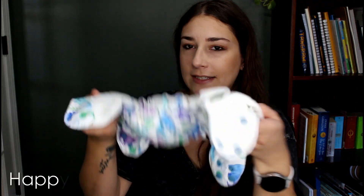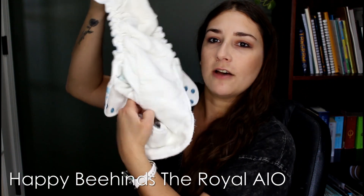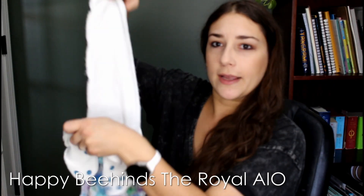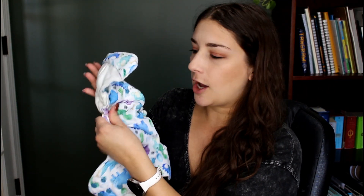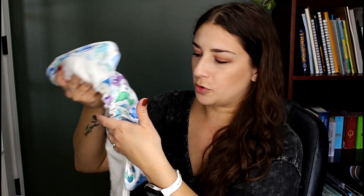This other one is a similar deal. It has a tongue you can stuff into a little pocket so it has a flat surface, but there's also absorbency in the diaper that backs right up to the waterproof layer. So it holds in moisture, doesn't dry as quickly, and doesn't get as super clean as the part that is loose and away from the waterproof layer.